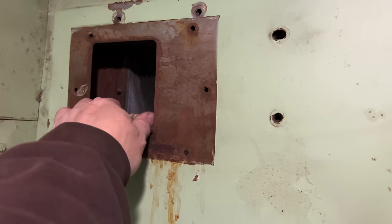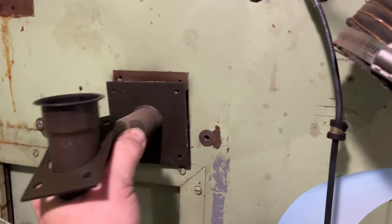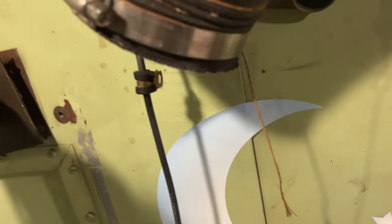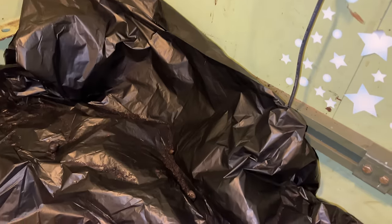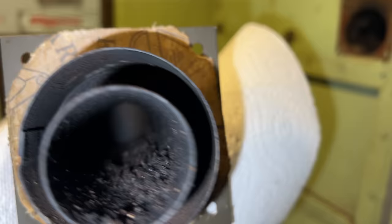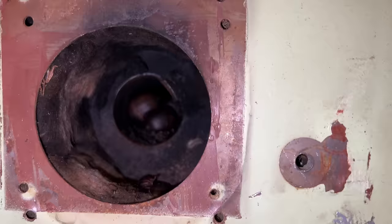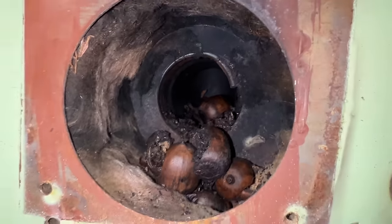There's a little wasp nest over here. I just got the exhaust pulled out and a bunch of stuff fell out — acorns, things like that. It looks like the exhaust was completely plugged up, and I wonder if that's why the heater wasn't working in the first place.